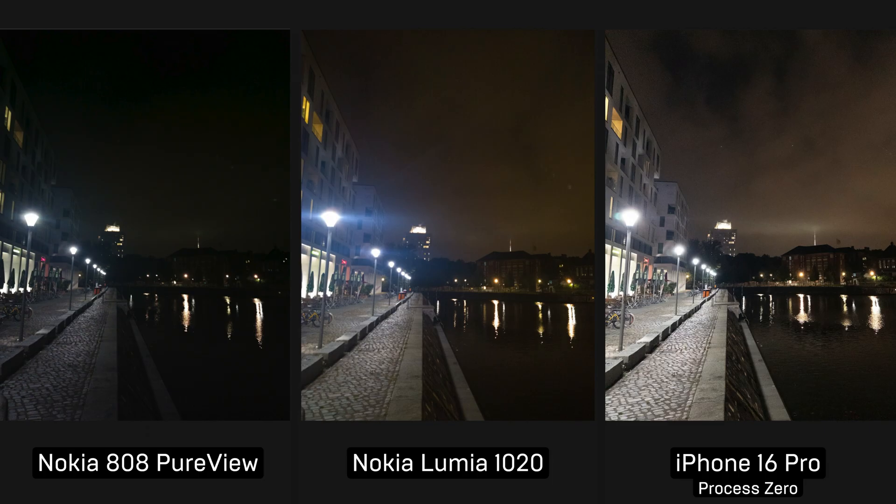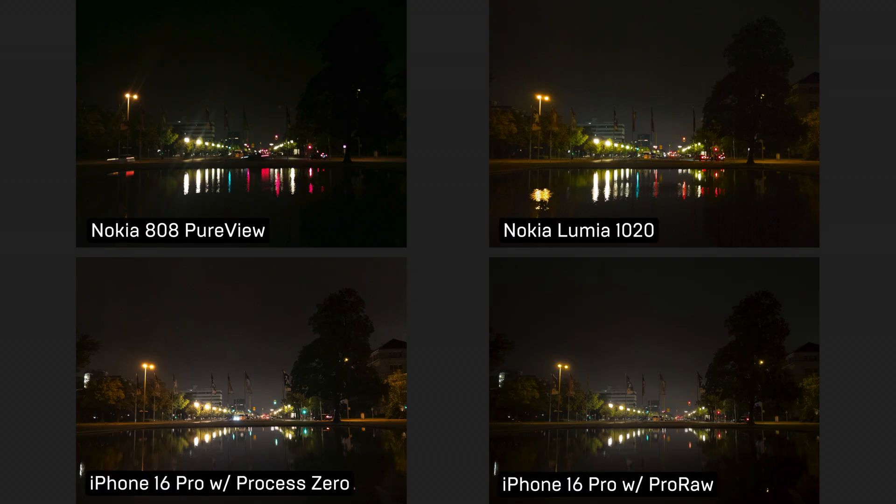If you are into night photography, then probably Process Zero is not for you. Even the creators of Halide suggest avoiding Process Zero in low light, and it makes sense — it's just physics. A small sensor, just one photo — it's simply not enough light captured and too much noise left unprocessed. So once the sun has set, I am a fan of Pro RAW again. I really prefer their look to Process Zero — but again, tastes differ, and I'm pretty sure there will be people who prefer the Process Zero shot, and that's totally fine.